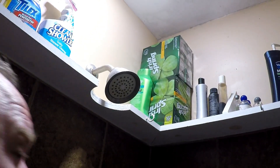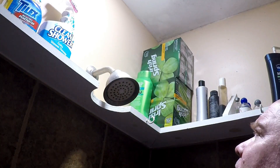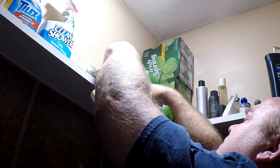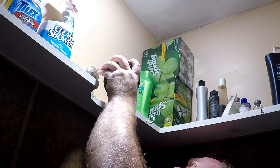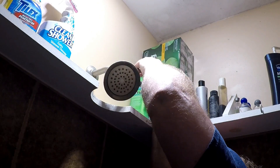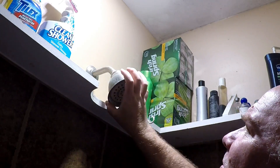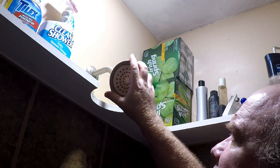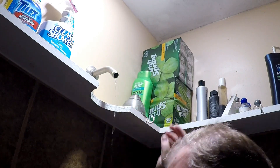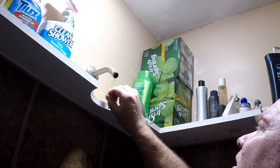So that's the shower head in my stand-up shower. I've got some channel locks here and I'll go ahead and take this head off. I needed a little bit more force on it to get that to move. I've got the Teflon tape off so it doesn't cause any leaks.